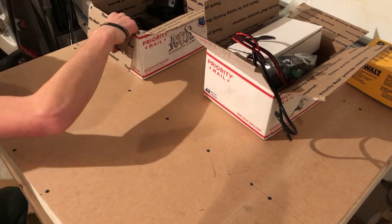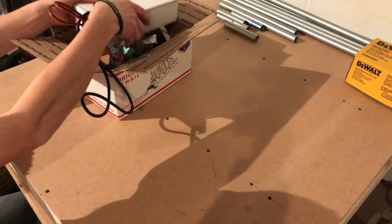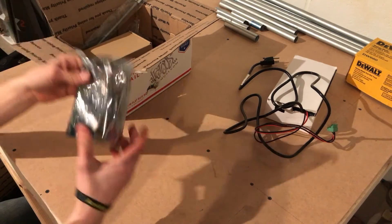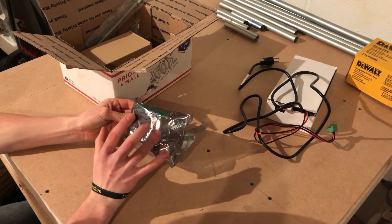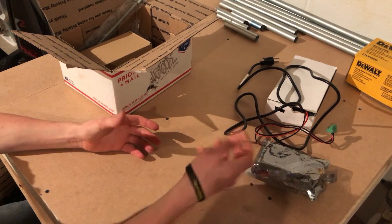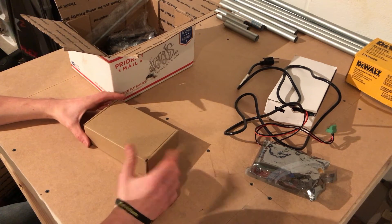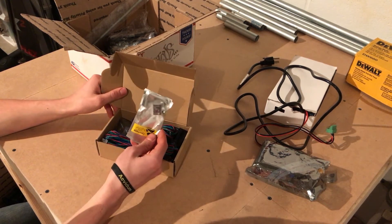In this other box we have all the electronics — it's the electronics kit sold by him. We get the power supply, which I thought didn't come with it but he sells on his website. It's the full LCD display for the motherboard, so you don't have to use a computer. You can use the SD card to print from, or you can jog the axes and change temperatures just via the screen instead of the computer.